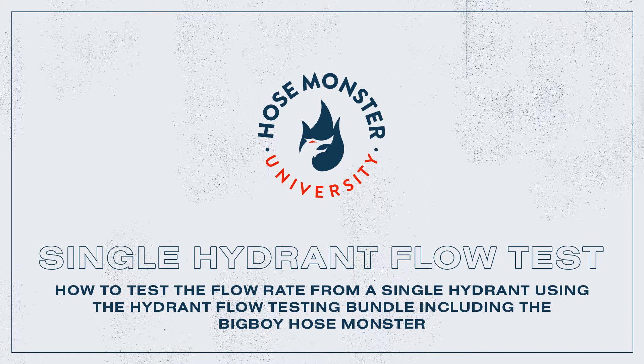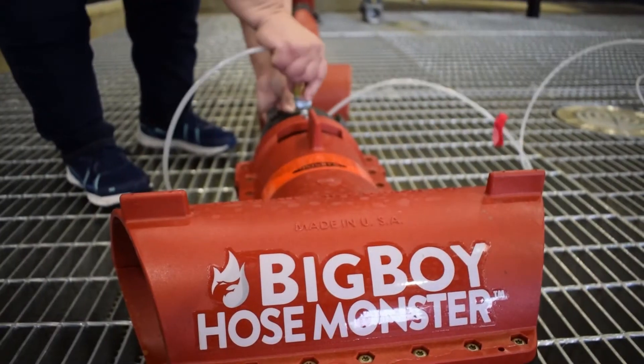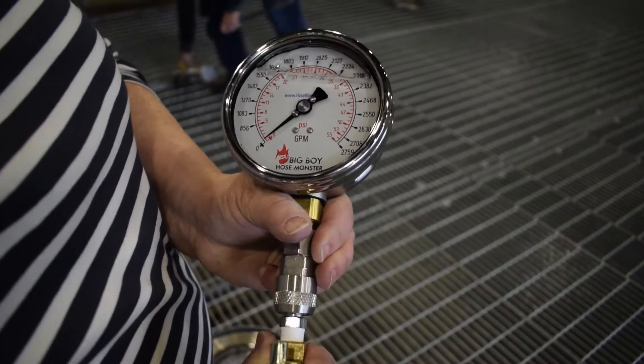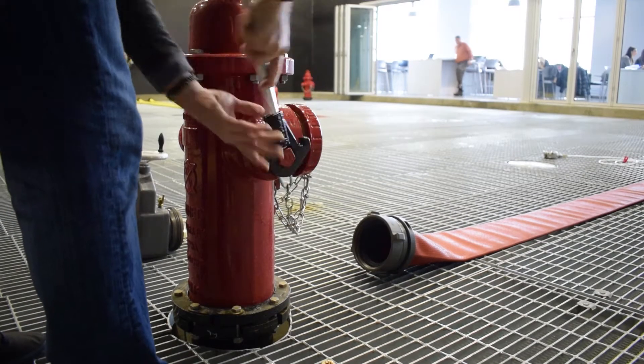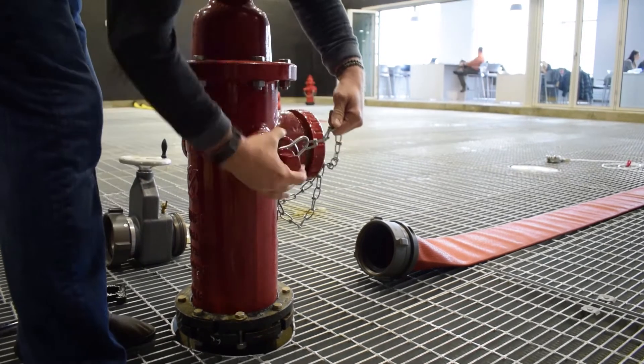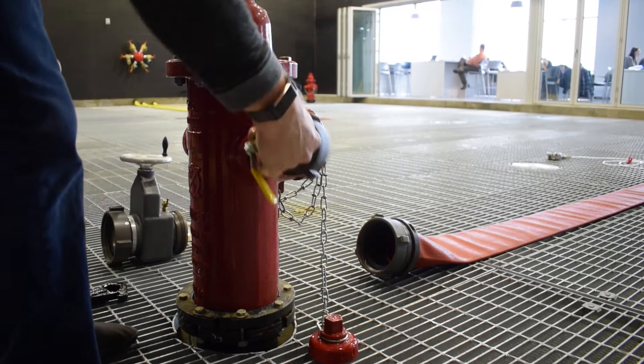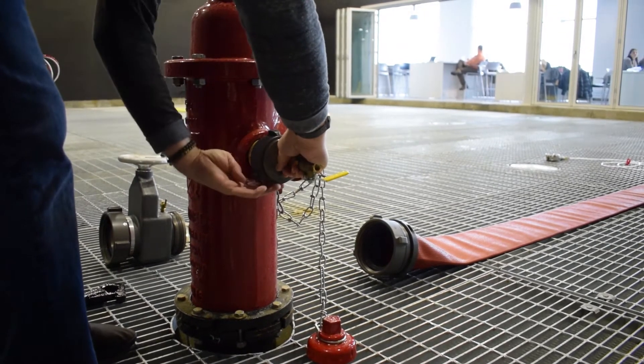In this video we will demonstrate how to perform a single hydrant flow test. Connect the remote reader to the big boy hose monster, then to the big boy gauge. Next, remove the hydrant cap from a two-and-a-half inch hydrant port and attach the gauge cap, using a spanner wrench to secure tightly.